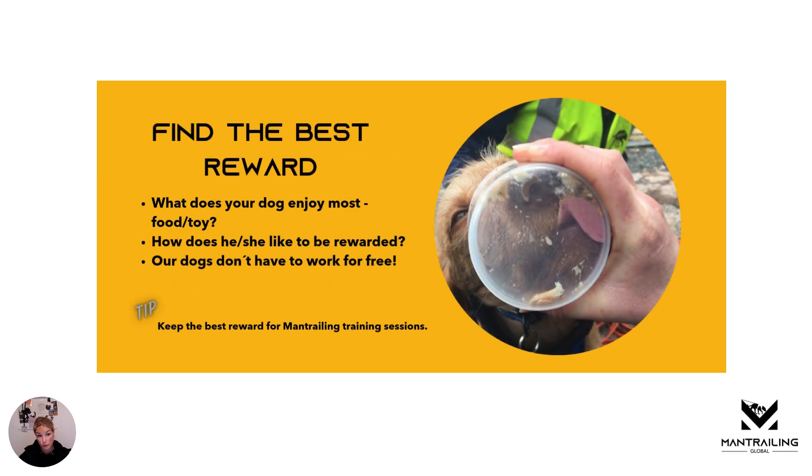Then find the best reward. What does your dog enjoy most? Is it food? Is it a toy? And how does he or she like to be rewarded — how do they like that food presented, or how would they like to be played with? All of that really makes a big difference in man trailing. Our dogs don't have to work for free, so all of our dogs always get rewarded at the end of the trail. Top tip: keep the best reward for man trailing sessions only.